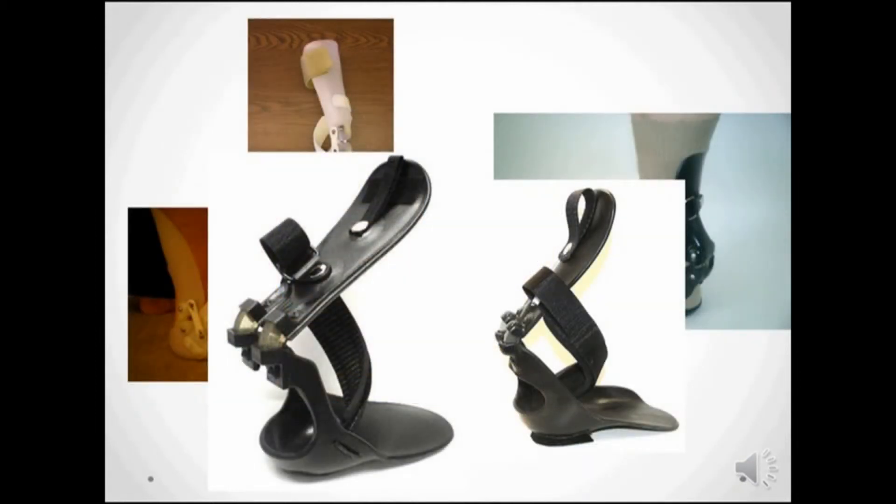Because of the streamlined nature of the StepSmart brace, it wasn't hard to design a foot section that could handle feet from size 6 to 12.